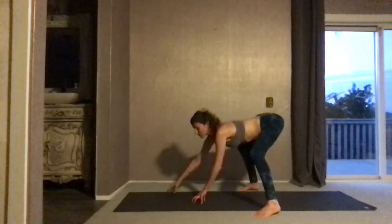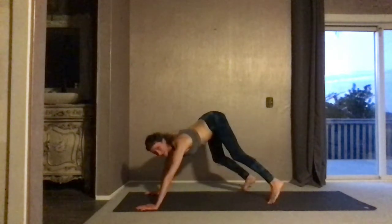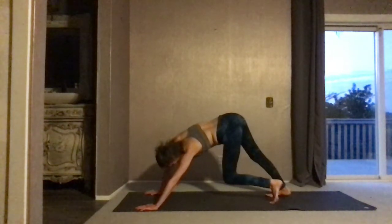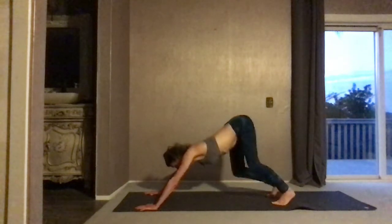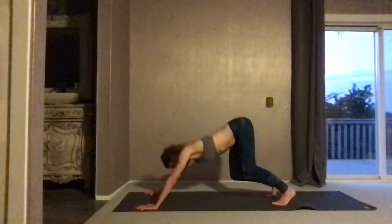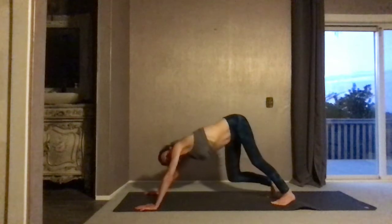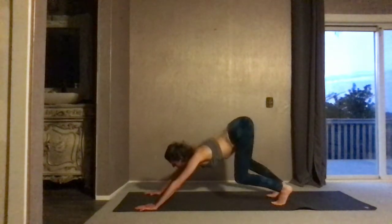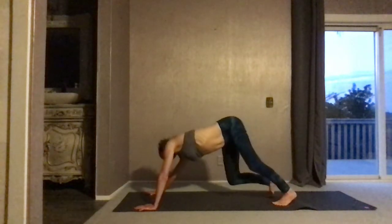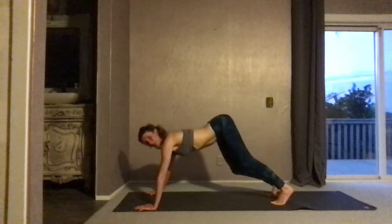Bring the right hand down in front of the left. Gently walk your way forward. Bring the hands as wide as the mat. Step your feet to your mat. Pedal out the knees. Dip one knee down and extend the opposite side of the body, then switch — opening in the side body as you pivot the knees. Begin to lift the back of the head up. Push the floor away and allow the ribs to rise up.